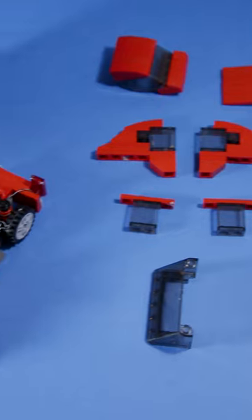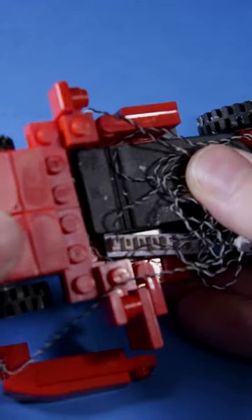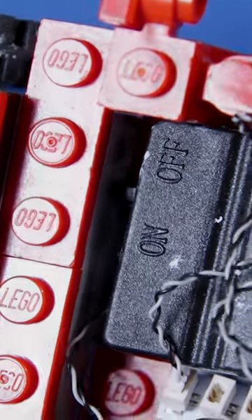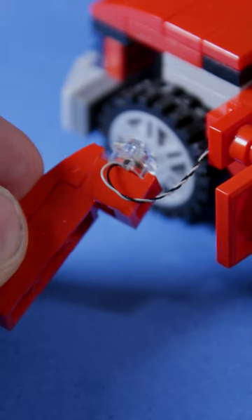Remove these parts of your Satsuma. Place the battery holder in the middle of the car. Make sure the light switch is at the front. Connect the light cables into the expansion board.